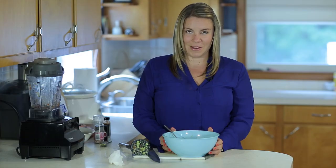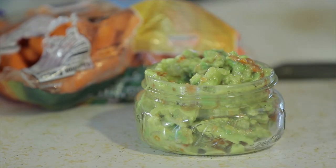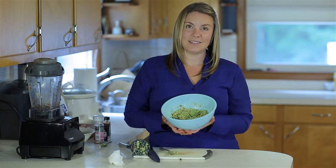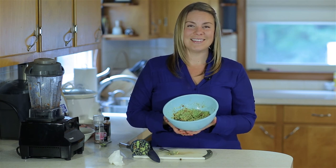I like to eat mine right away — it usually doesn't last very long. For more videos and healthy living tips, as well as recipes, you can find me on my website andreahood.com. Thanks!